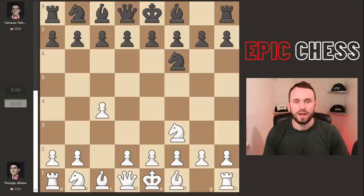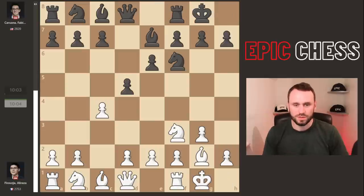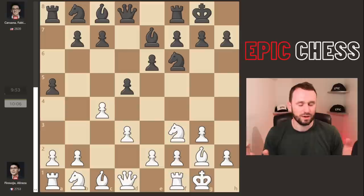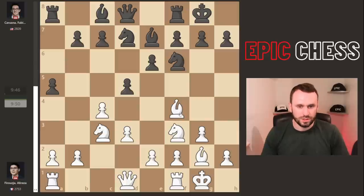We see c4, the English, from Alireza, and Fabi sets up a Queen's Gambit Decline setup. After standard opening moves including d3, Fabi goes with a modern approach — essentially chucking the rook's pawn to gain space. The engines never seem to disapprove of that kind of thing. We get knight c3, knight bd7, and bishop f4 starts to put some pressure with knight b5 in the air, so c6 looks natural.